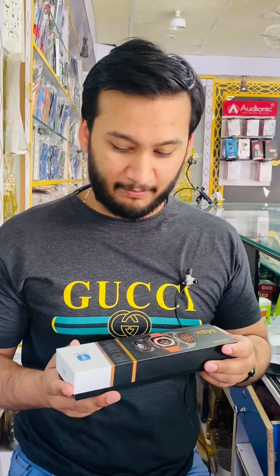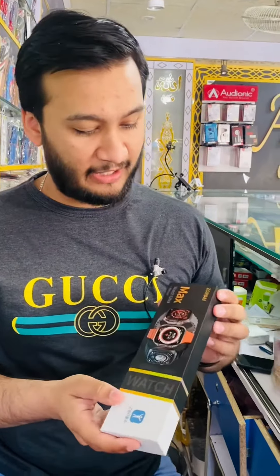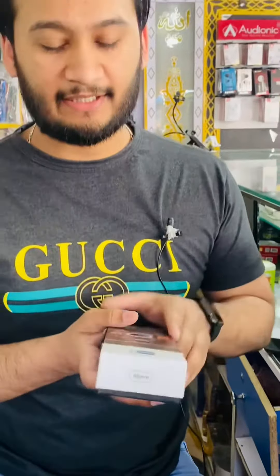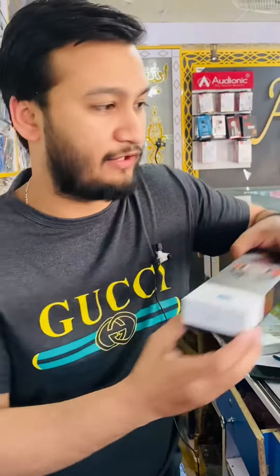Assalamualaikum, this is Rohail from Alamund Wilesan and in this video you can see our new Ultra Watch, which is a Dardai Max Ultra Watch which is 49mm. So come and see how it is.